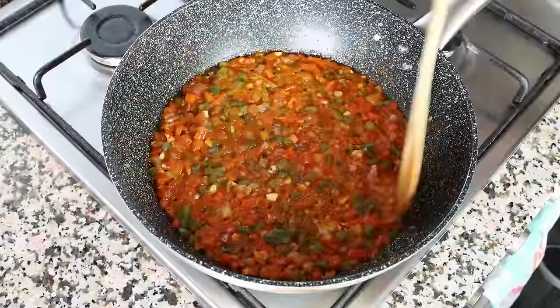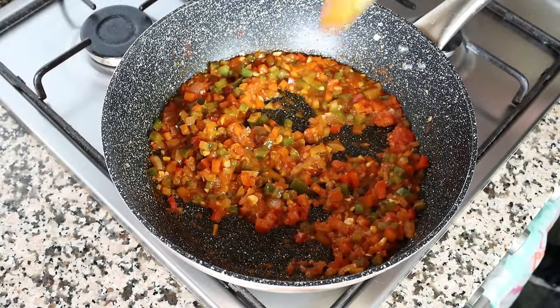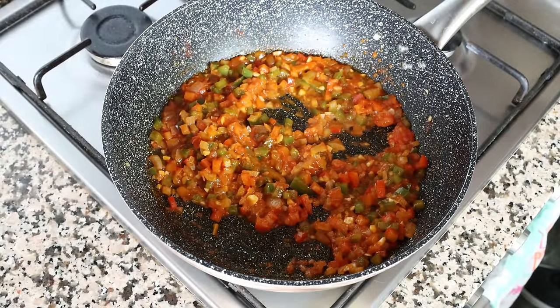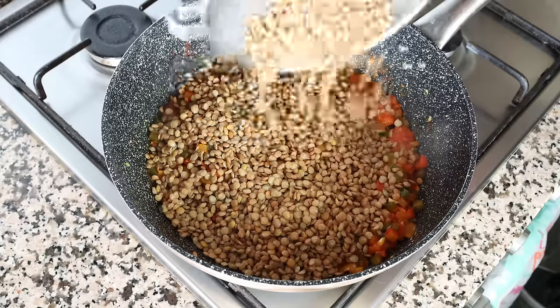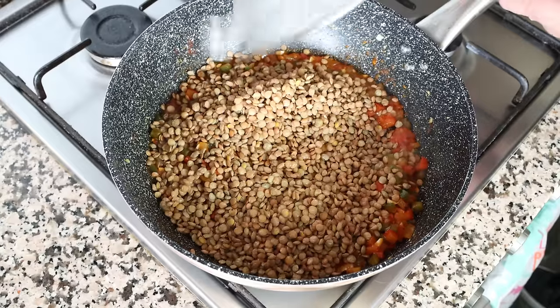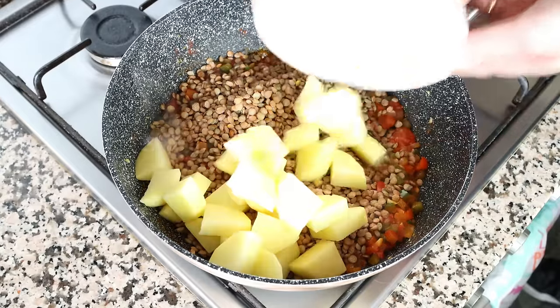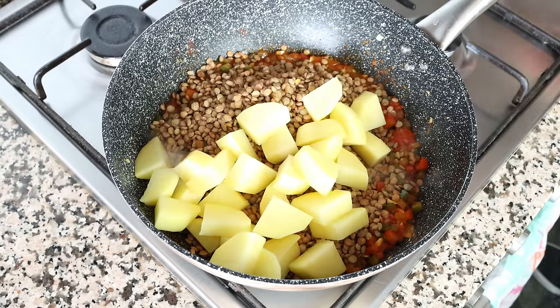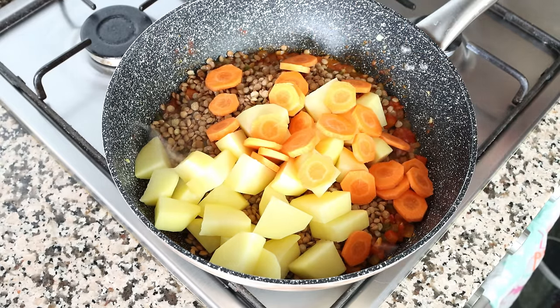After simmering the tomato sauce for about three minutes until it's really thickened up, it's time to add in the rest of the ingredients. I'm adding in the one cup of lentils, along with two small potatoes — or one large one — cut into small pieces that are half an inch thick, which is about one and a quarter centimeters, and one carrot that's been peeled and cut into rounds that are a quarter inch thick, a little over half a centimeter.